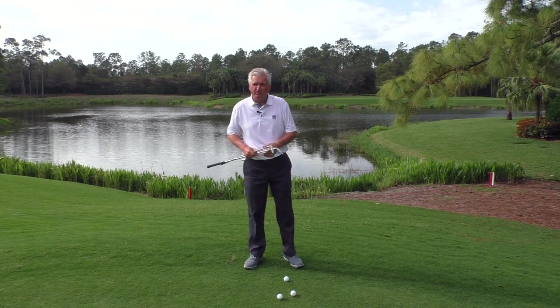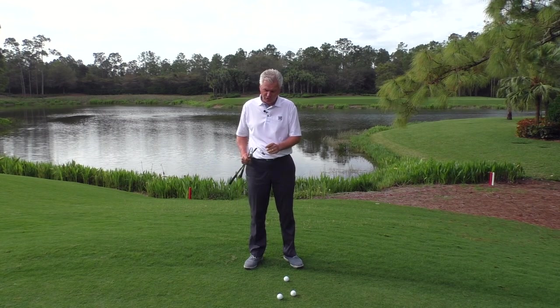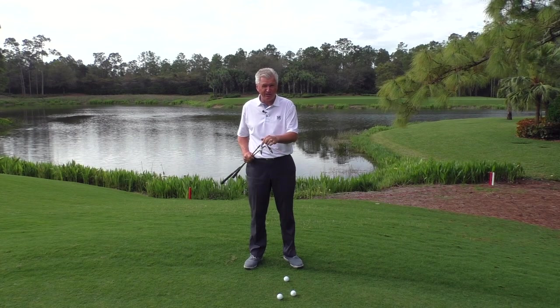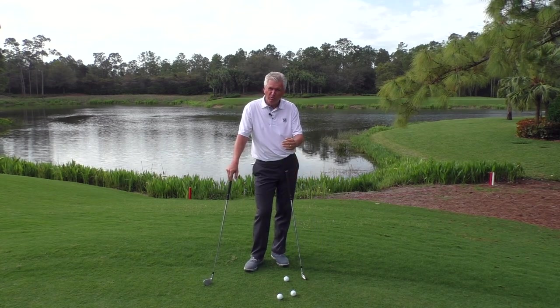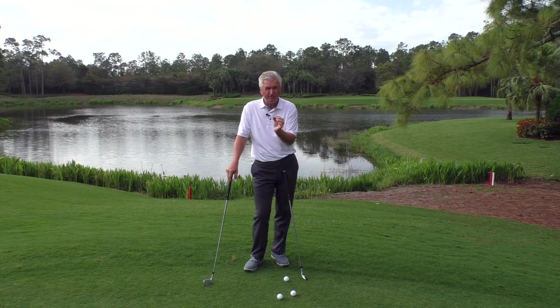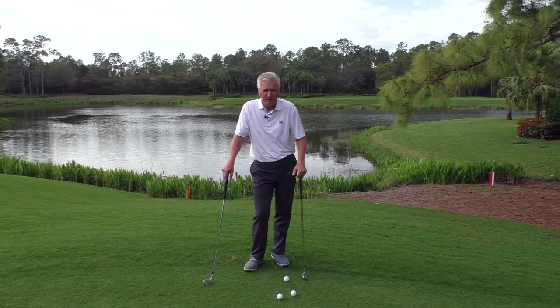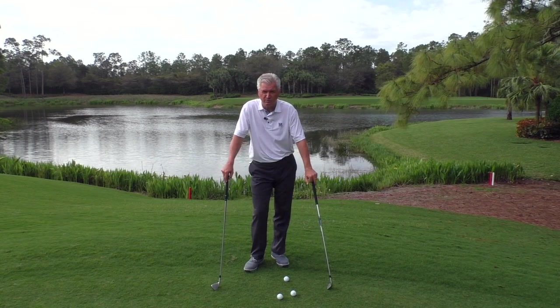Golf ball position when chipping in golf — let's talk about a few of the variables and what should be similar. I've got two clubs: a pitching wedge and a seven iron you saw me chip with just a minute ago, and we're going to show you what would be the determining factors on that. If you like the video, please hit the like button and subscribe to the channel. We'd love to get you more of this free content.